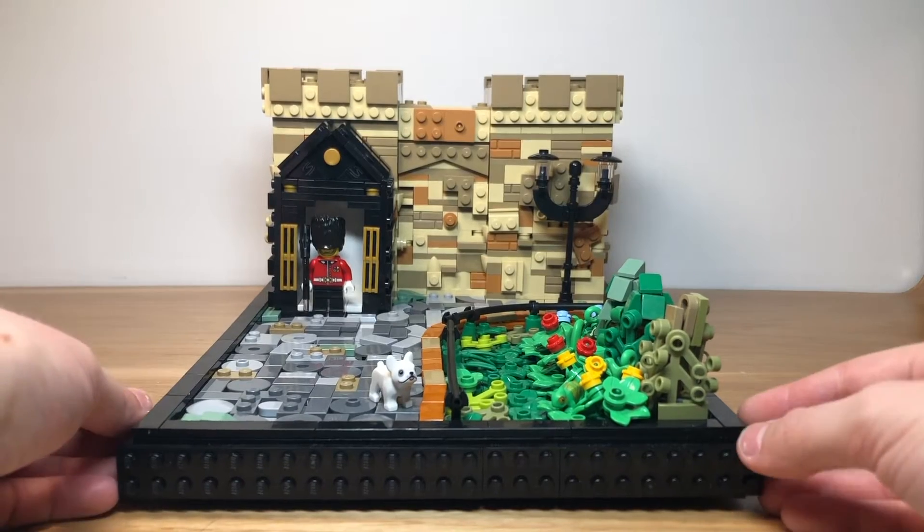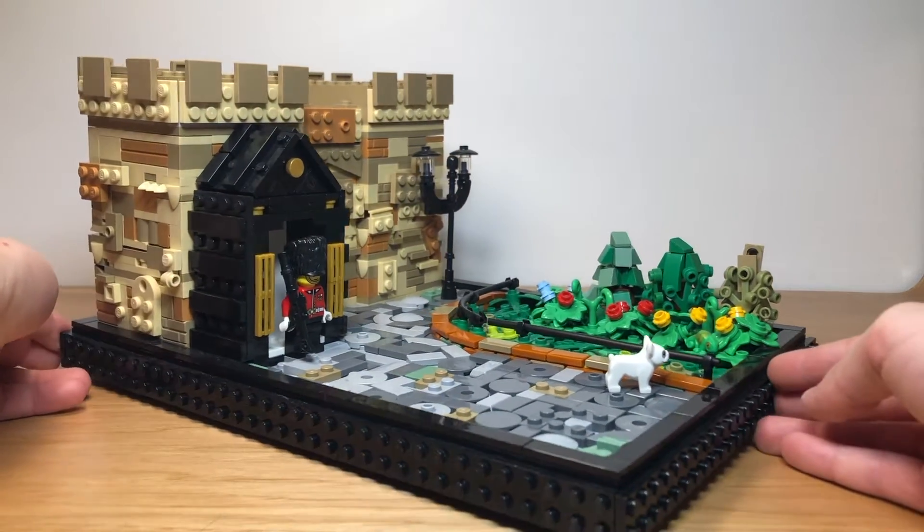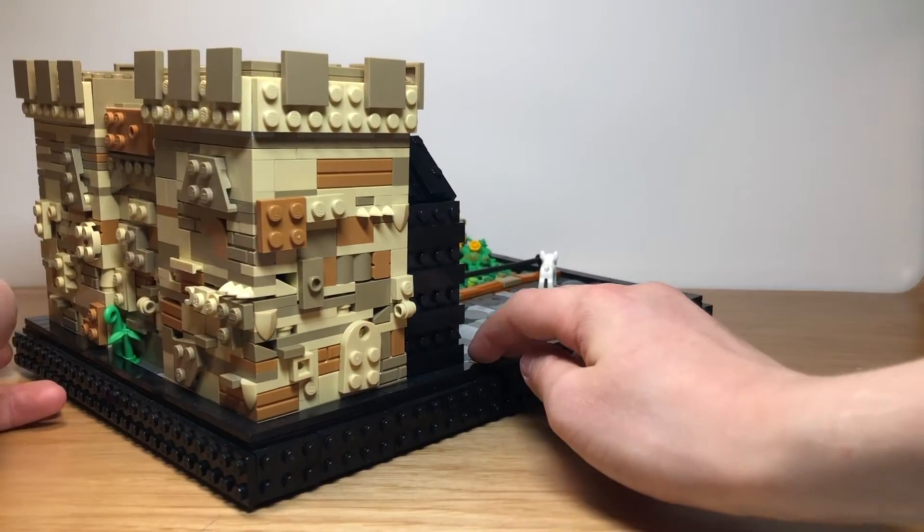There are four parts to this mock: the castle itself, the ground, the soldier's box, and the garden. The castle is made using lots of various tan pieces.